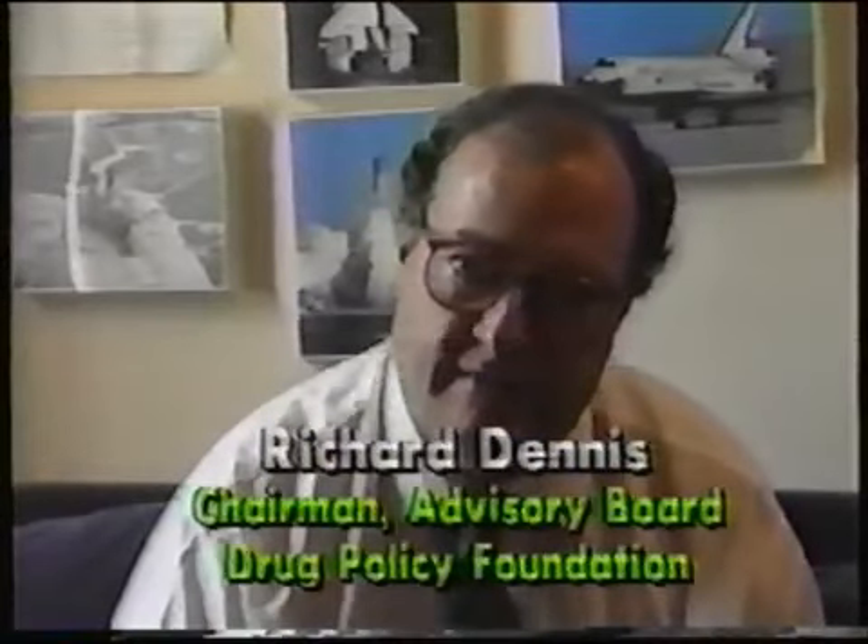We should never have a conversation about drugs that talks about pot and crack in the same paragraph — and we do it all the time, and that just makes no sense. If we were going to have a wish list of drugs we'd want to disappear from the universe, maybe the first one was crack — I'm not sure the second one wouldn't be tobacco. And in any case, I don't see what law enforcement adds except to people's misery.